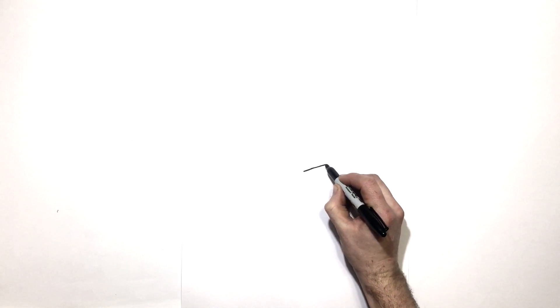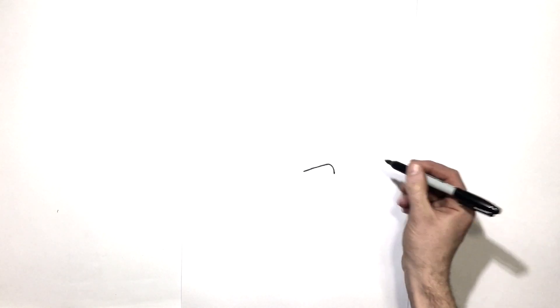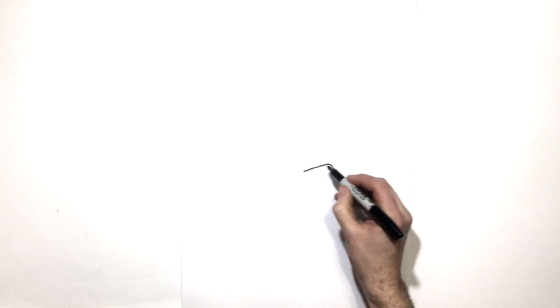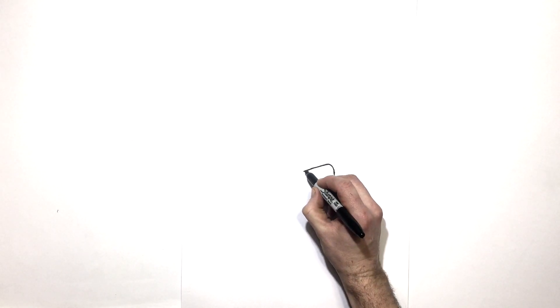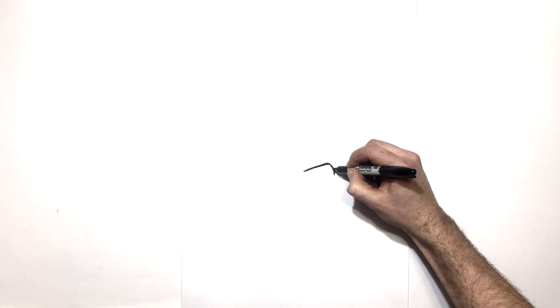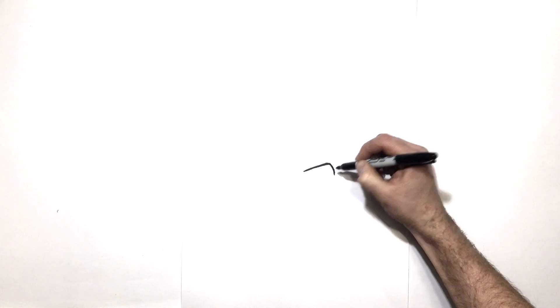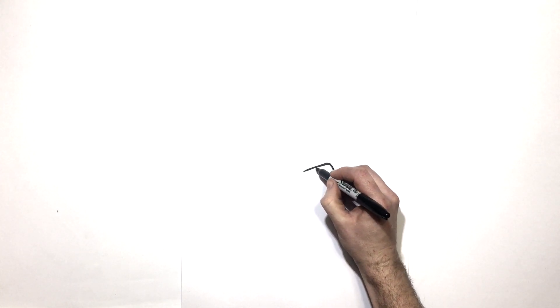We'll start on the right hand side with his eyelid. It starts just here and comes up and goes around, kind of pointy at the end. We can make the top of this just a bit thicker, which is normal in manga and anime — real thick eyelids. And in under there he has his iris, just that circle.